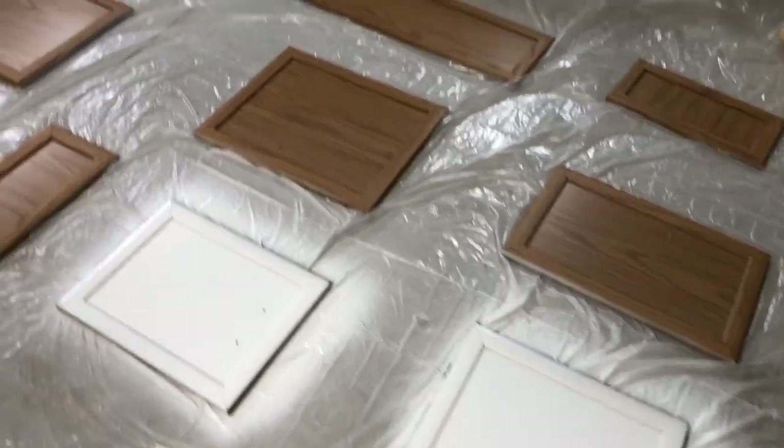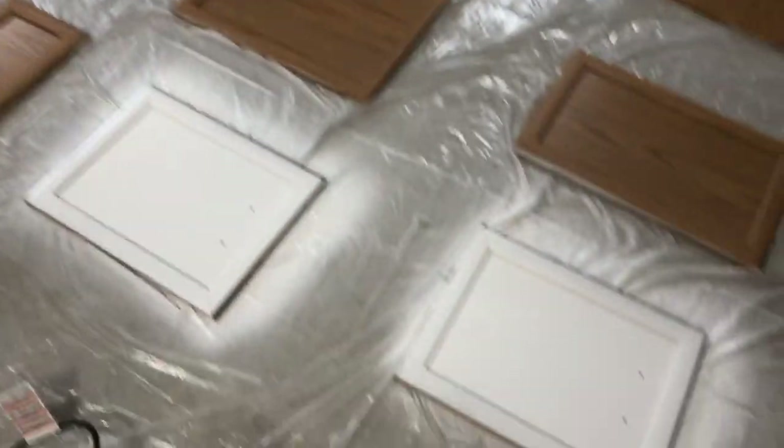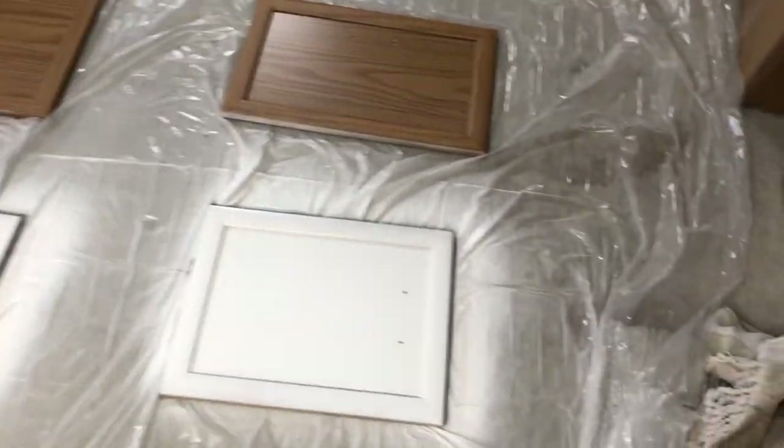Alright guys, now that all of the cabinet front ends and everything are removed — you can kind of see it right there — I'm going to start painting them. I actually kind of already started just because I've never used a spray gun before, so I wanted to test it out before recording. I have it working, so that's a bonus. I'll show you the cabinets outside — these are the cabinet face fronts and drawer fronts that I have laid out, and I've kind of already started.